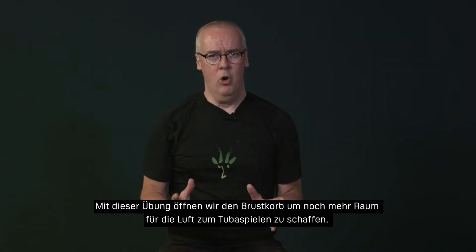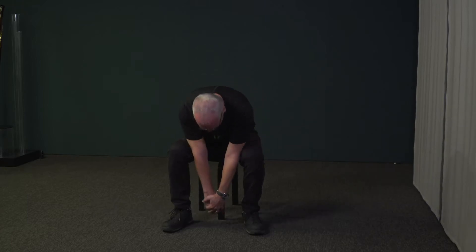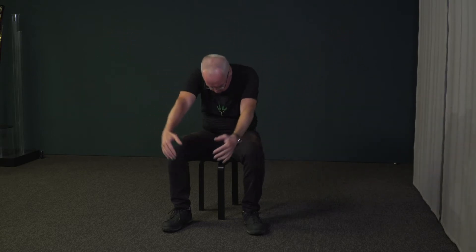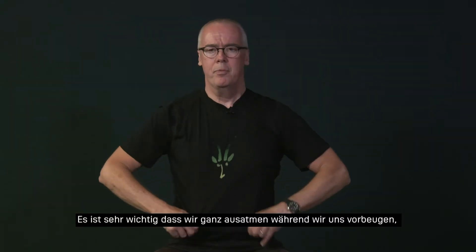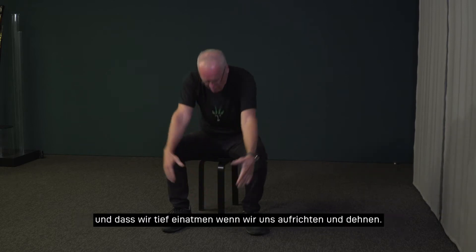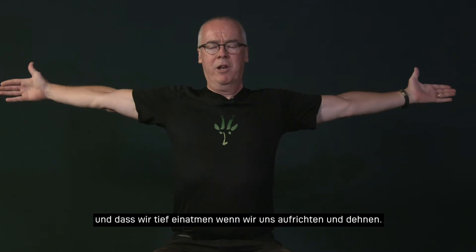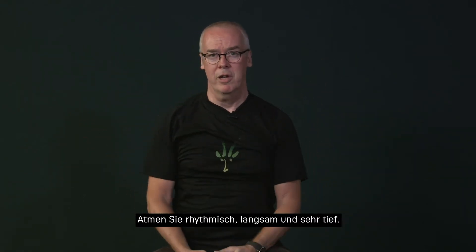This next exercise is to open your chest and to make even more room for your air for playing the tuba. It opens up our chest, and it's very important that as we collapse, we blow out, and as we come up and stretch back, we breathe in, keeping this rhythmic and slow and very deep.